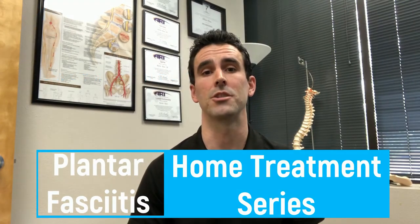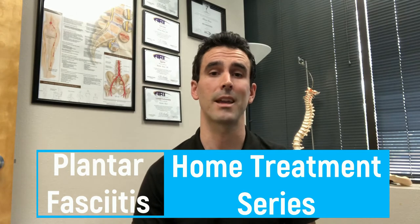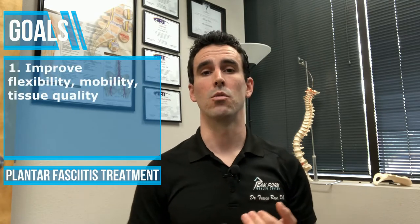Plantar fasciitis and or fasciosis can be a very challenging condition to treat in the office and at home. The protocol we're going to use in this video series is we're going to start by looking at the tissue quality in terms of flexibility and mobility, and we're going to improve those aspects of the condition.